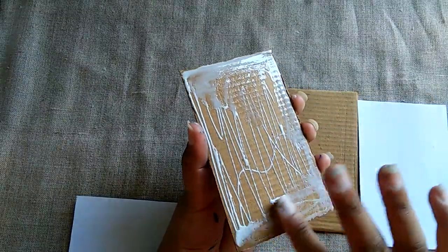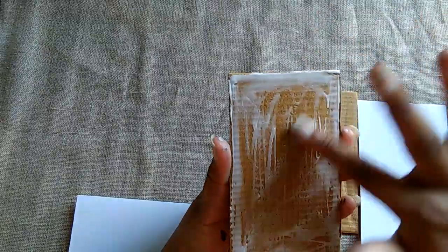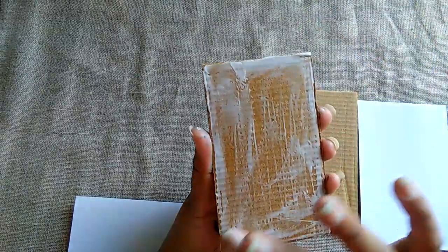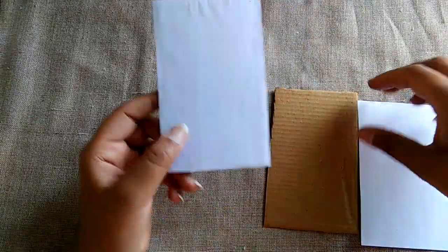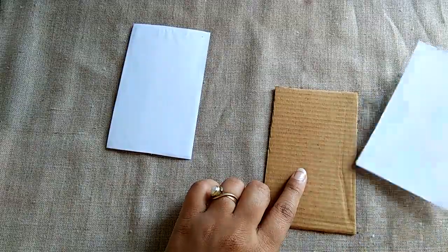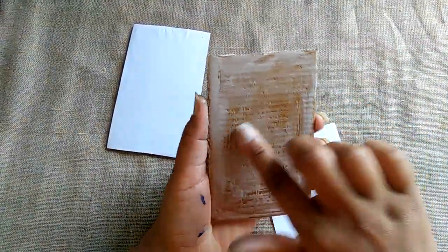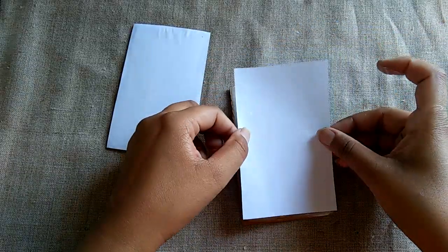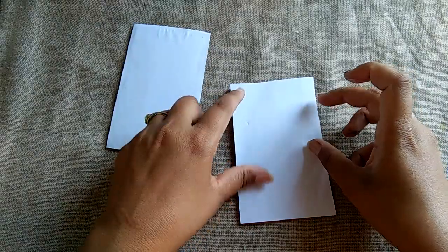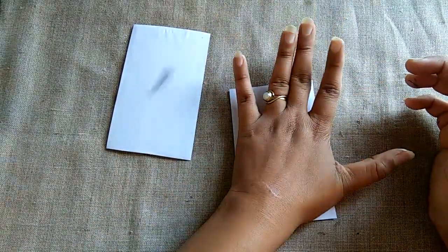Same process again — spread the fevicol and paste it. Now press it firmly.